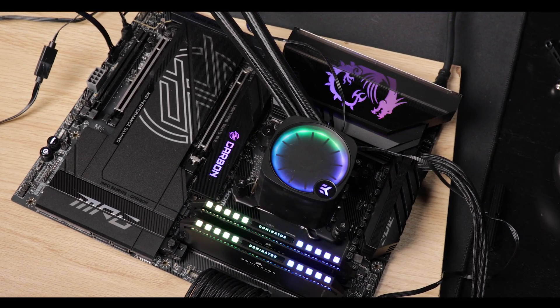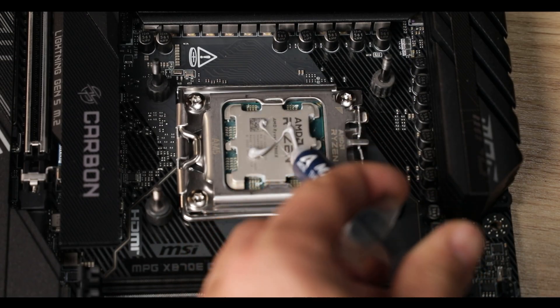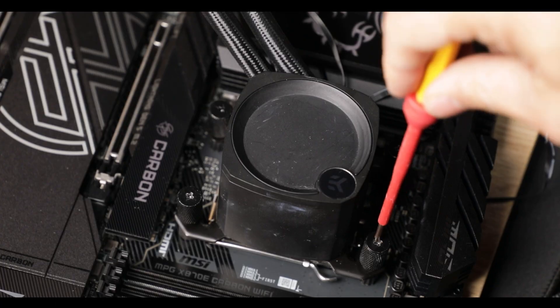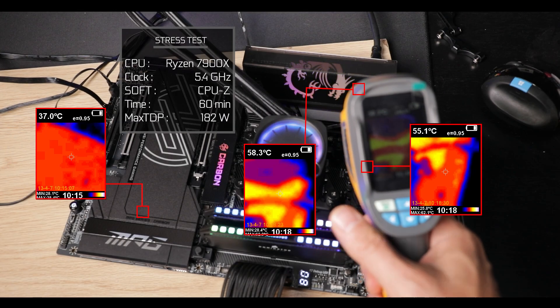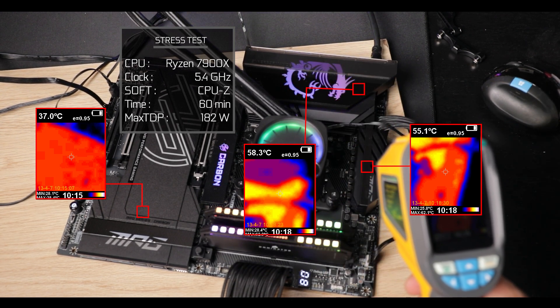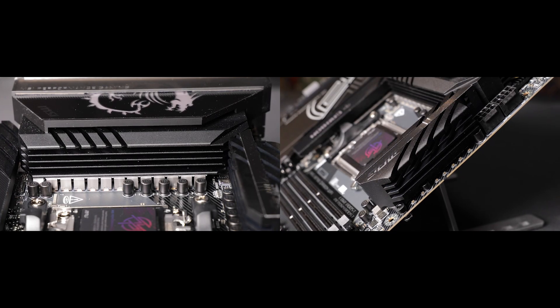Results are exactly what you would expect. With a 7900X clocked at 5.4 GHz and a 100% synthetic load, the X870E Carbon VRM remains at a very calm 55 degrees Celsius for most of its 60-minute stress test. The block's temperature steadily increases and plateaus around the 25th minute mark, at which point the block expels about the same amount of heat as it harvests. In short, you can overclock your heart out on any compatible processor, including the ones coming next year and the one after.